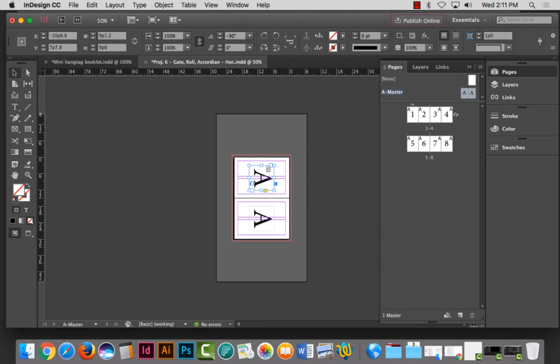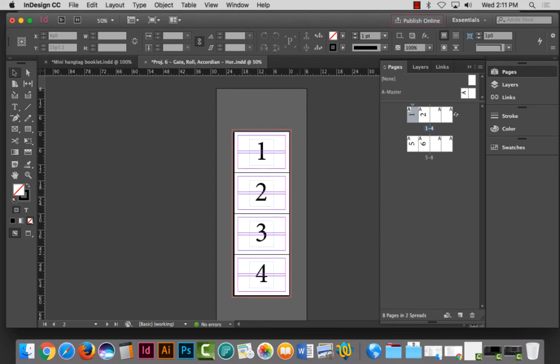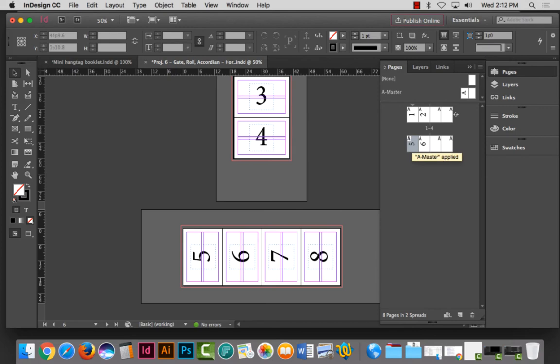I don't believe I can rotate my grid — that's the only bad thing about this — but now when I double-click on pages in the spread, you can see I'm in calendar style. For calendar format I only need pages one and two. For a vertical roll fold, vertical gatefold, or vertical accordion fold this is how you would do it. If you're doing calendar style and only need two pages, we'd get rid of the rest and just put two pages.